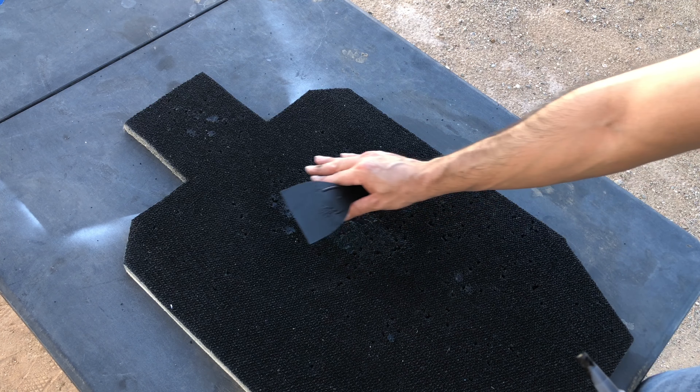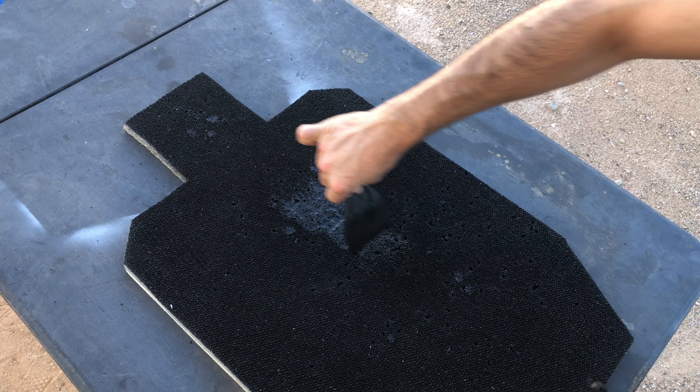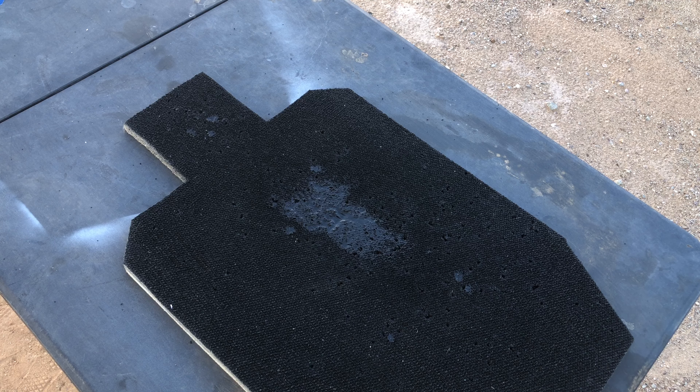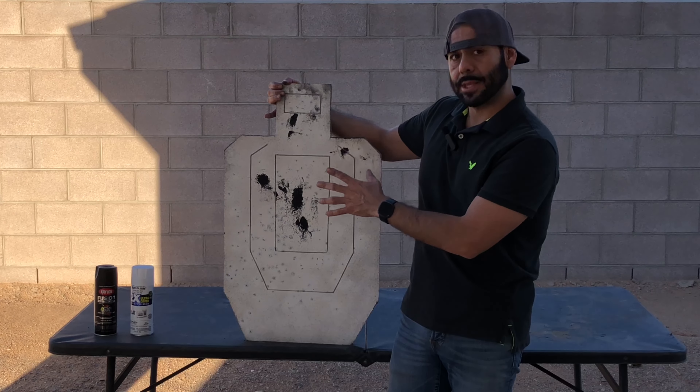As you can see, I covered the major damaged area back here and I kind of scraped it down and evened it out. It's looking pretty good. I'm gonna let it dry out and then hit the front of the target.